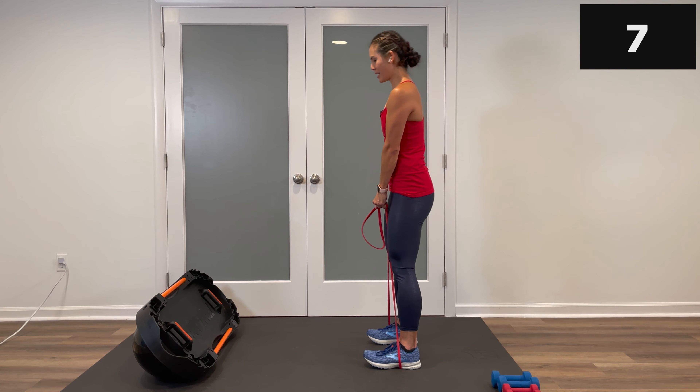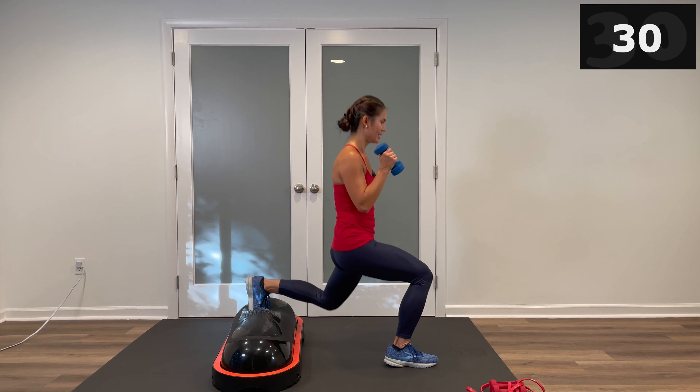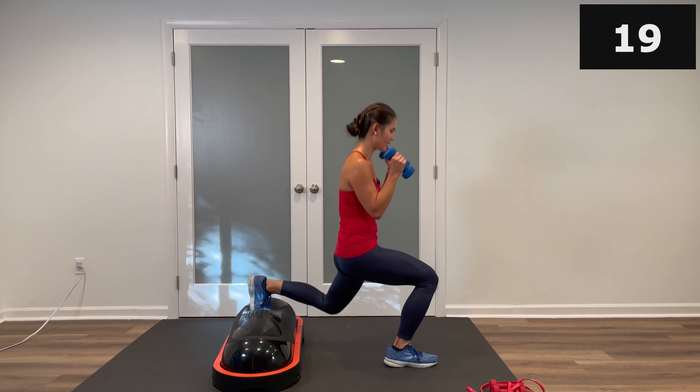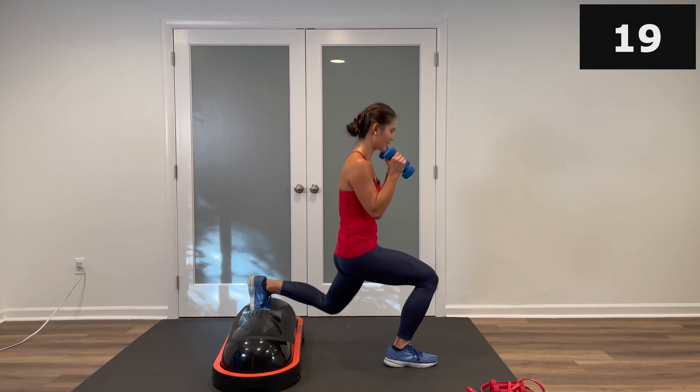Walk it out — that's why we only have two moves, right? Grab your weights, other leg — Bulgarian lunge. Reach back with the other toe, set it up. Shoulders back, palms in. In three, two, one, let's do it — down and up. Feeling a little different on the other side. Elbows are tight, working hard. Press through that front heel, drive through that back toe — the ball of the foot that's on the Terracore. Crossovers are coming up — other foot will be on top of that dome.